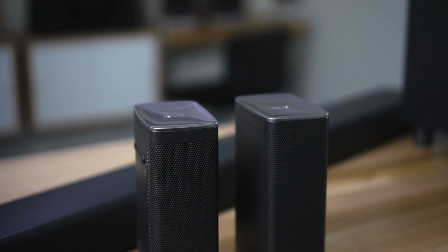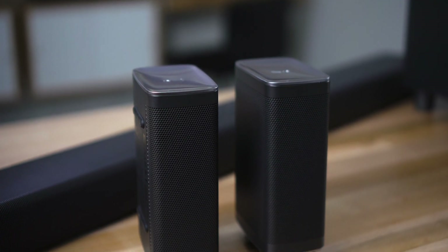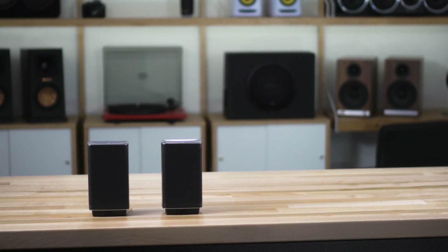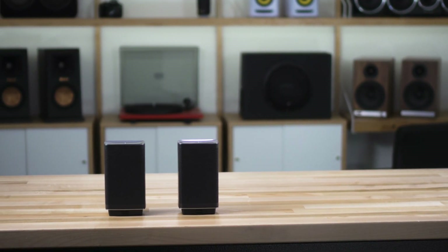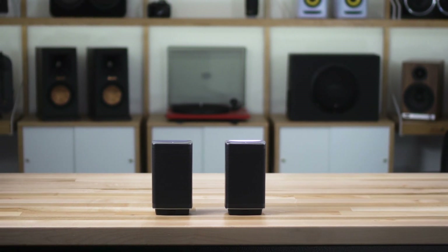Your two wireless surround speakers, as you can see here, are connected to the main bar. When you actually want to watch a movie, you take them off the bar and set them up behind you to give you good surround sound effects — these speakers are really good at delivering that surround sound detail. When you're done watching, you put them back on the bar to charge the battery. We set the system up in our training room recently and we really loved just how much surround sound effect you get from these little wireless surround speakers. For as small as they are, they really make themselves known.